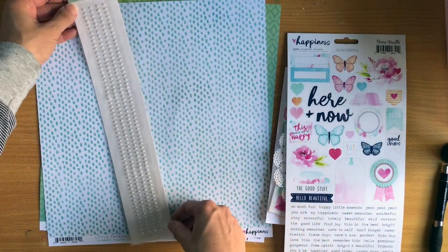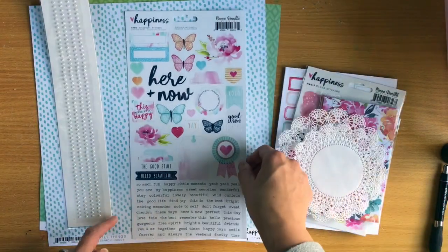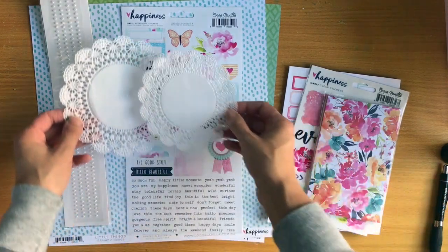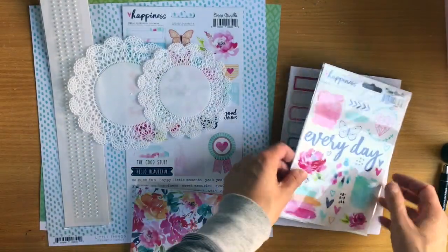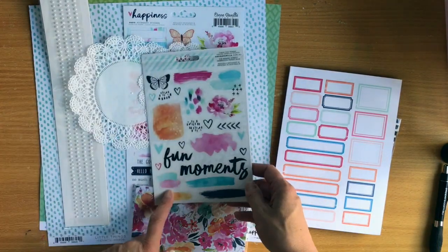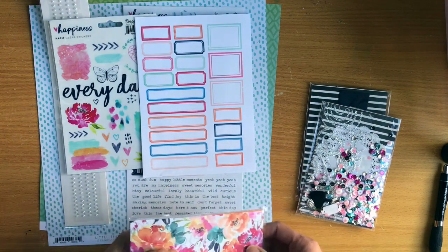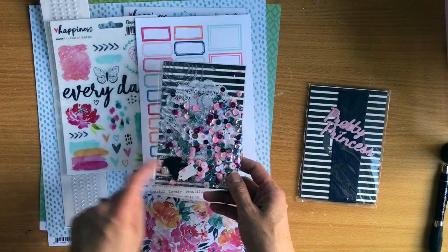You get another pack of self-adhesive pearls, all joined together. You get the accessory sticker sheet - I love the Cocoa Vanilla ones, they always have butterflies. Two more doilies. You get the clear stickers and I love these because they look like rub-ons when you use them. And you get some cut apart labels. You also get another pretty little pieces kit - there's a tassel in there.